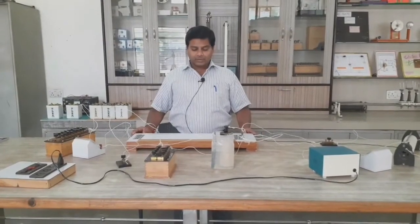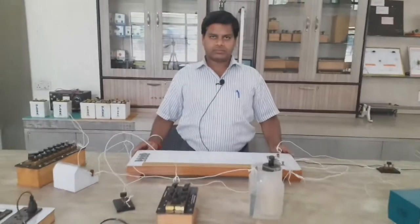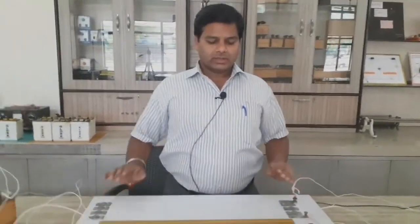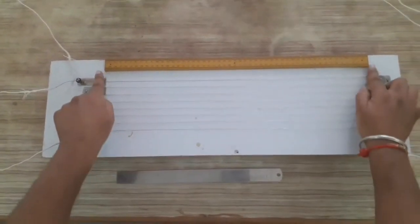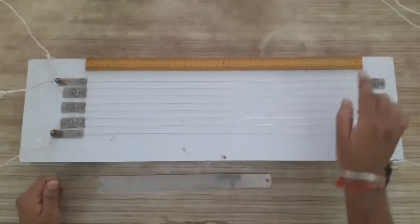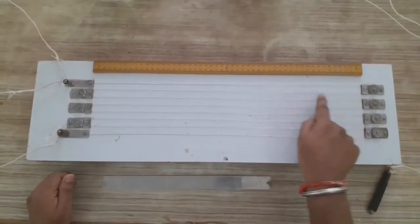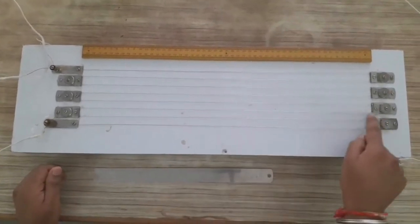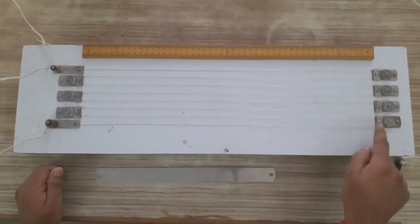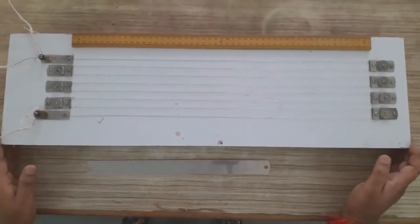This is the experimental setup to find out the internal resistance of a primary cell with the help of a potentiometer. The total length of the potentiometer wire is 400 centimeter. The scale is 50 centimeter per section, giving segments from 0 to 50, 50 to 100, 150, 200, 250, 300, 350, and 400 centimeter — a total of 4 meter.